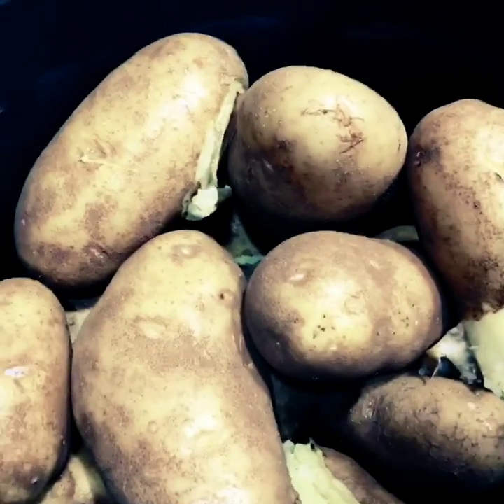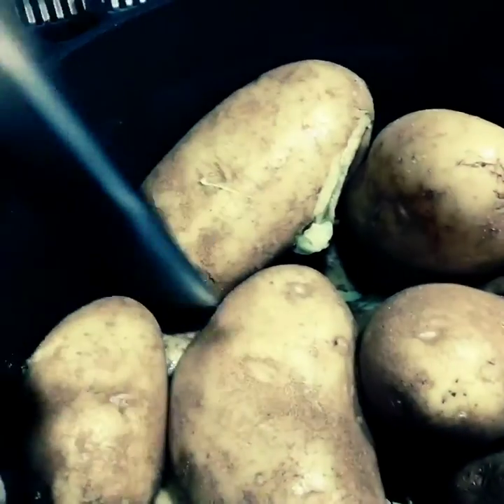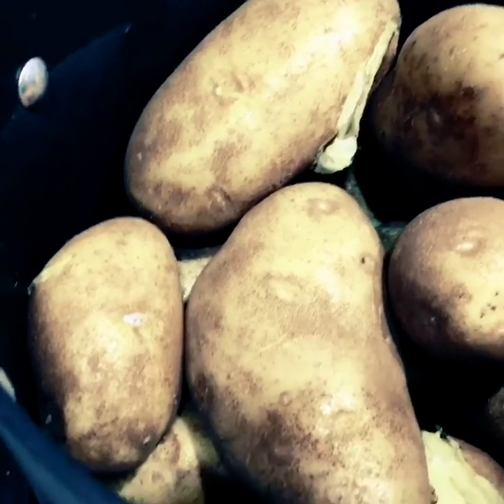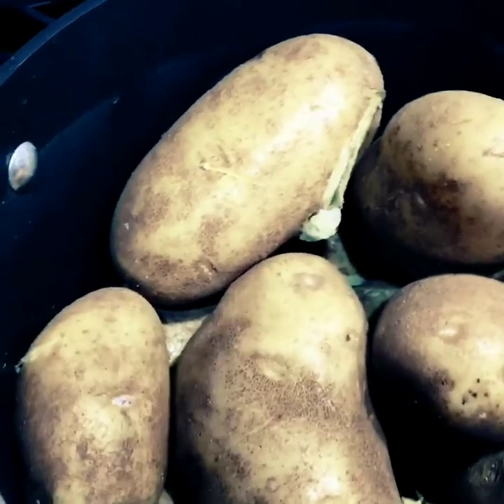And then you cook your potatoes until they are a little firm. Just a little, because you want to be able to cut them.